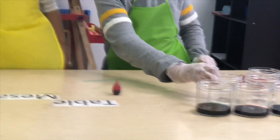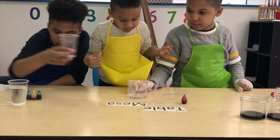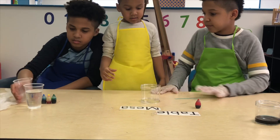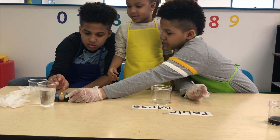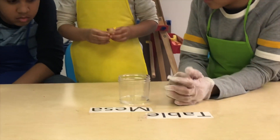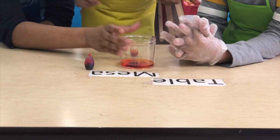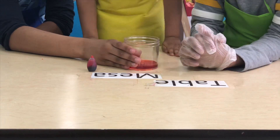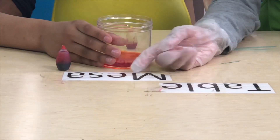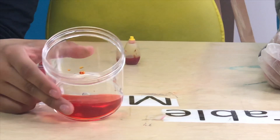I wonder what all of them are going to make. Let's try this one. Eric, pick which colors you want to do. I want to do red. I'll shake it. It looks like an orange. Yeah, it looks like an orange too. Finally guys, we got one color that isn't really dark. It looks like an orange color.